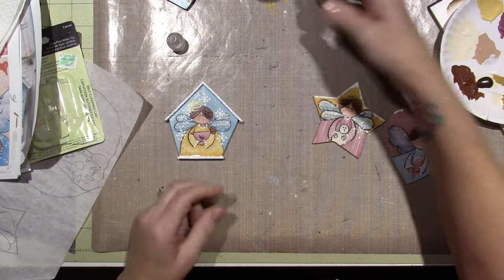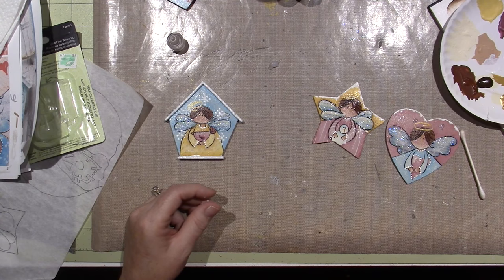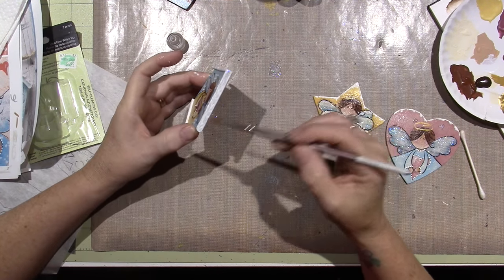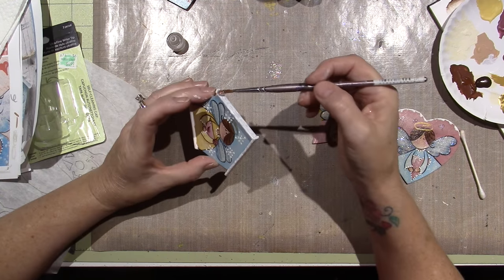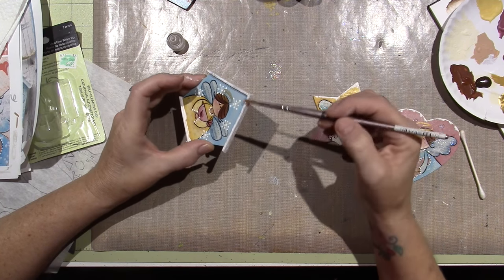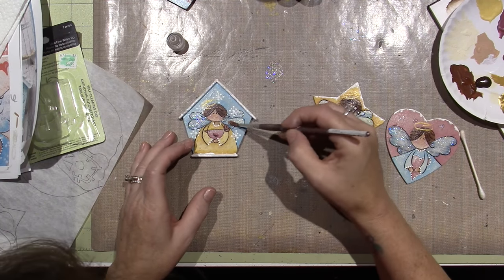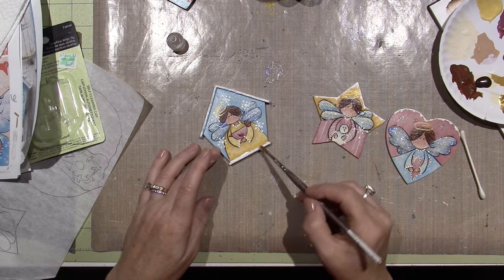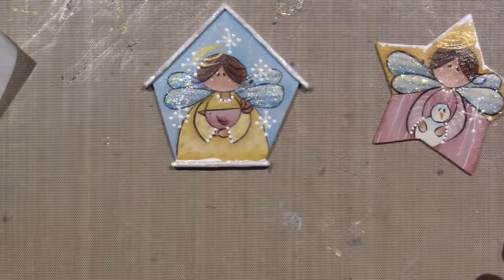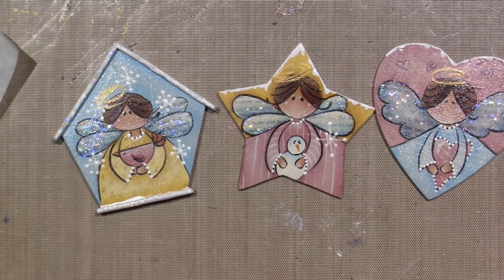I'm going to get the stickles out again for the roof. I hope you had fun and learned something. I'll be back — I'm going to try and do a couple more of these projects from Artist Club because it's so handy to have the pattern and all the directions right there, with all the supplies listed. Don't think you have to go buy anything, but if you want to the supply list is right there. I'm just putting a little stickles on the snow — there it is! Super cute, don't forget to sign them. Thanks for watching!